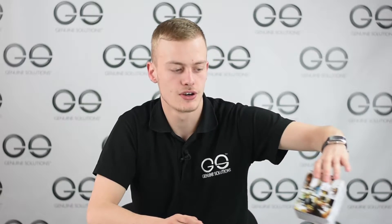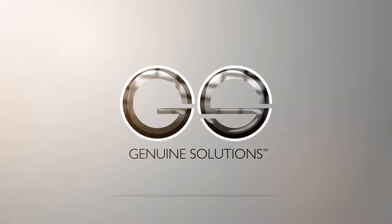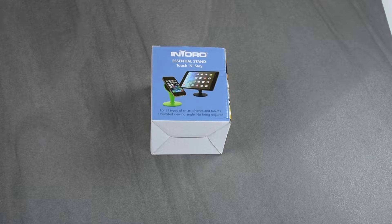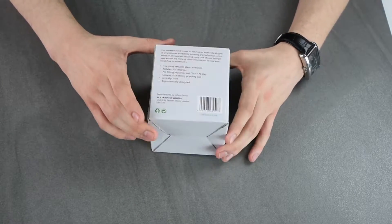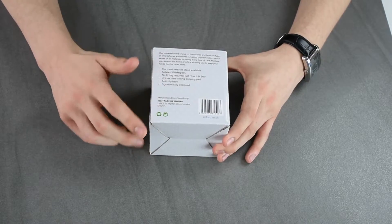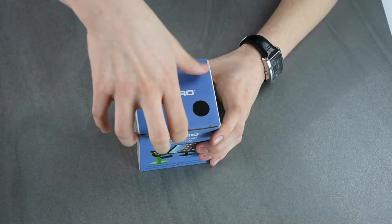Hello guys and welcome to another video from Genuine Solutions. My name is Harry and today we are reviewing Entoro's new product Touch and Stay. Here we have the Entoro Essential Stand Touch and Stay, available in these colors. It also gives you a guide on the back side — let's open it up.